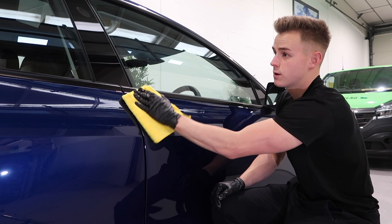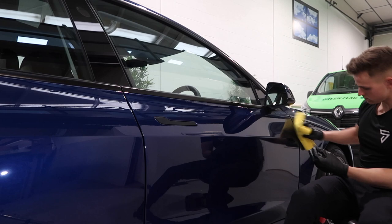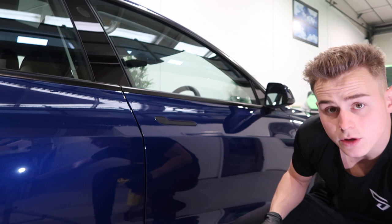Yeah, really starting to come together. Lovely blue — I'll show you. Yeah, really nice blue as well.